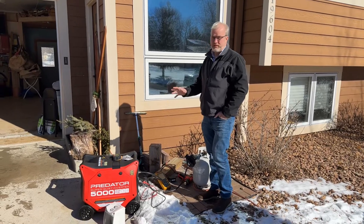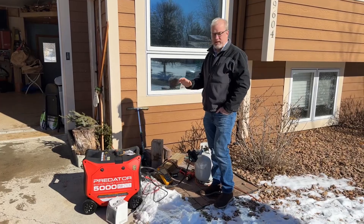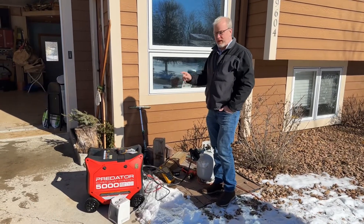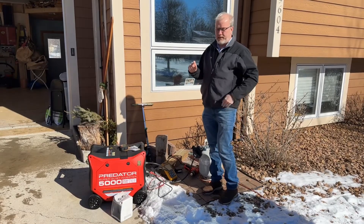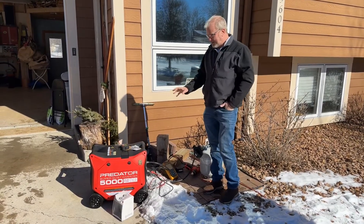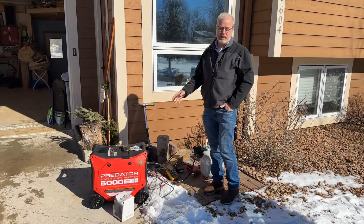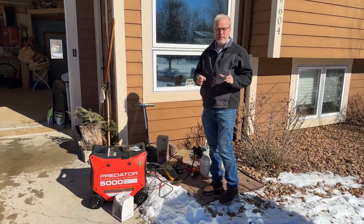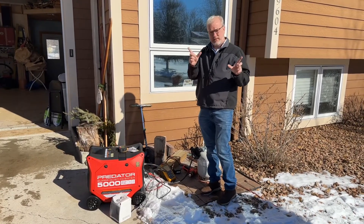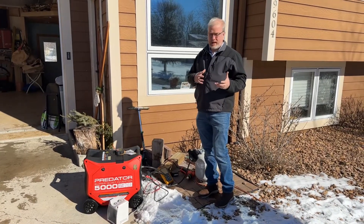A little update on the Predator generator test. We ran this the other night — it's quiet, it runs well. But one of the issues I've had with both this one and a prior Predator generator is that when I have an adapter plug to plug the 120-volt output of the generator into an RV that has a 240-volt plug, the RV would only recognize 60 volts per leg, and that really messed things up — it was kind of browning out.